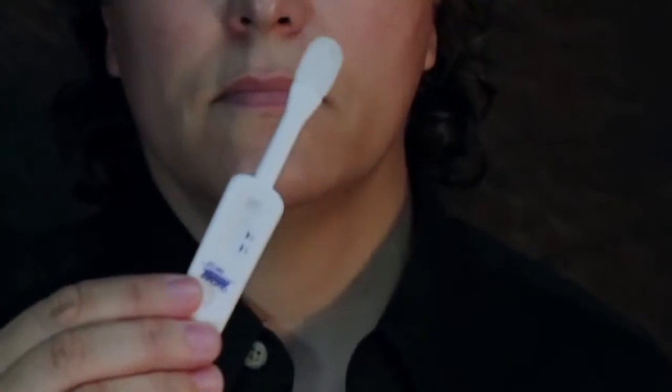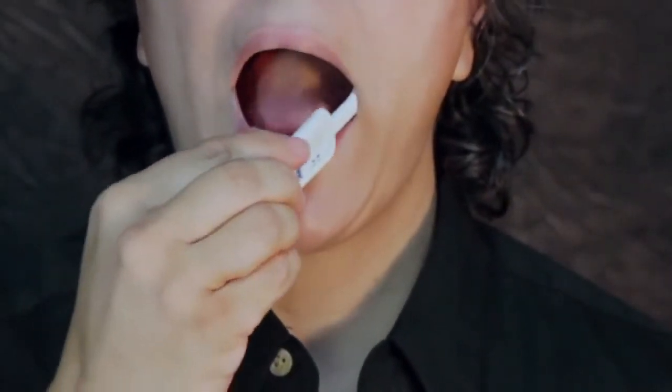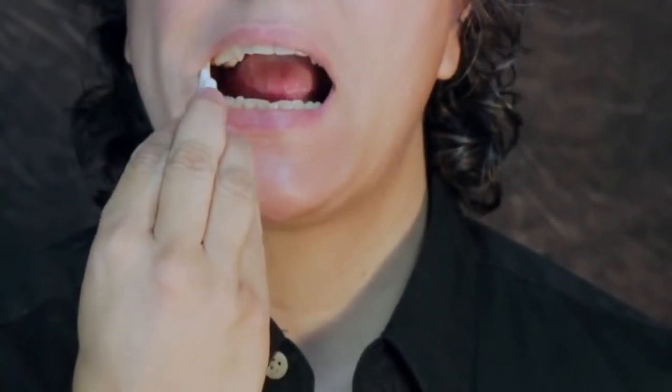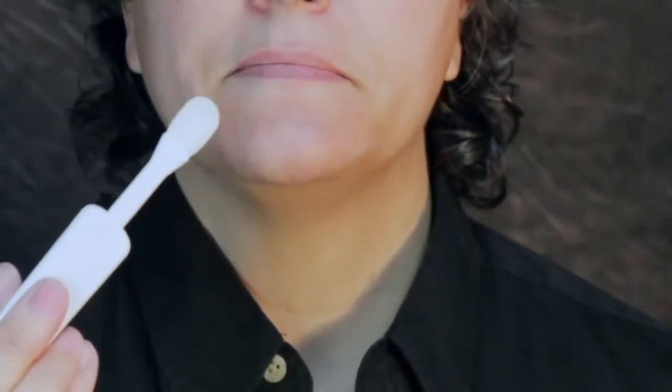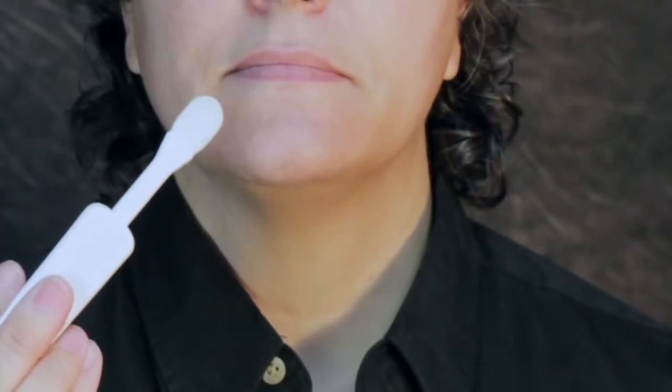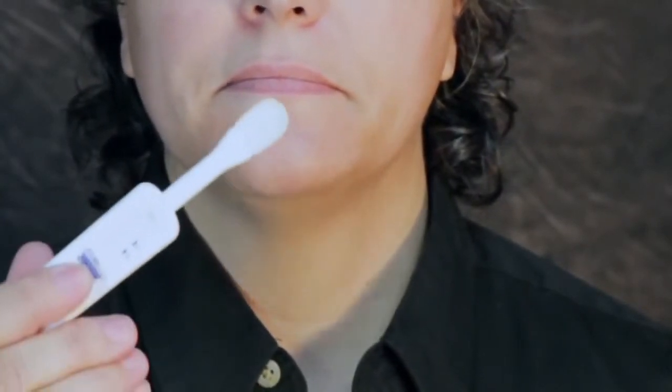Direct the person to place the flat pad above the teeth against the outer gum and gently swab completely around the outer gums, both upper and lower, one at a time using the flat pad. Do not allow the person to swab the roof of the mouth, the inside of the cheek, or the tongue. Both sides of the flat pad may be used during this procedure.